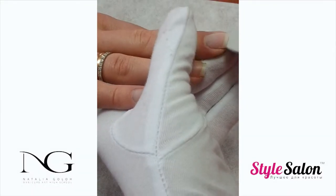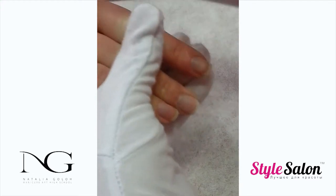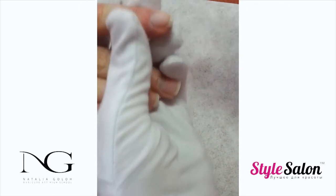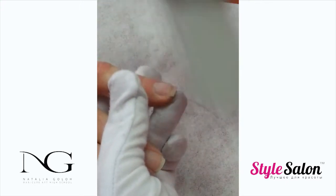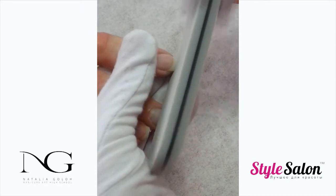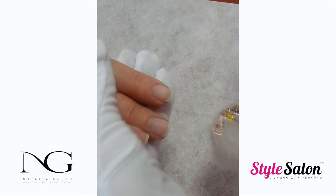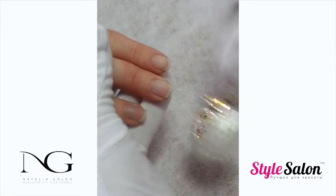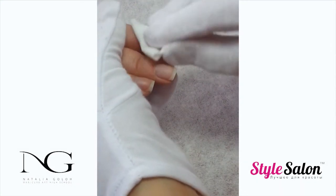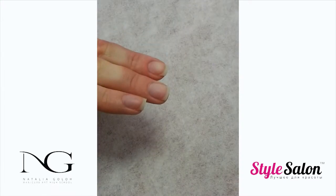Remove the shine of the nail bed with the 180 grit buffer or file. Remove the dust off the nails using a nail brush. Using a lint-free wipe, thoroughly cleanse and dehydrate the nail. In this video we are using Entity's nail prep.